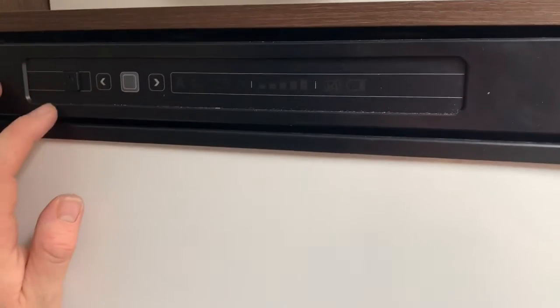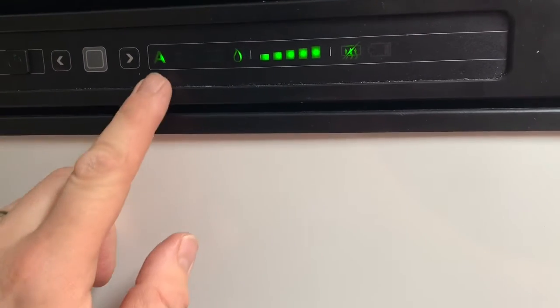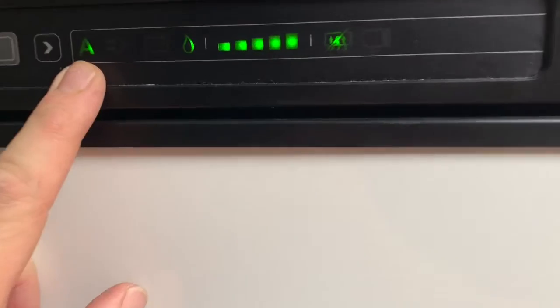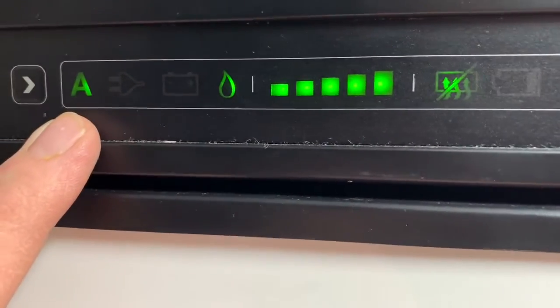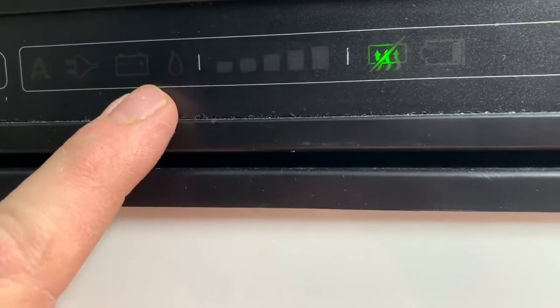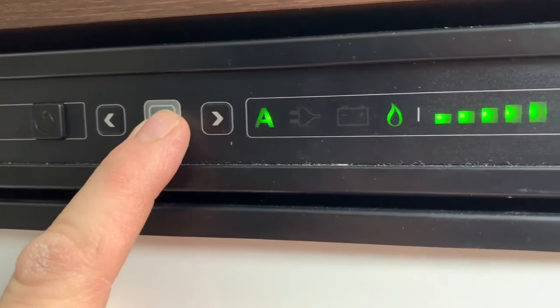To make the fridge work you need to use the control panel at the top. There's a power button up there, so press the power button and everything lights up. You'll see various options — 'A' stands for automatic and it will constantly look for the most reliable power source: mains power, battery power, or gas.